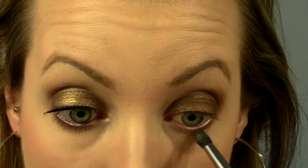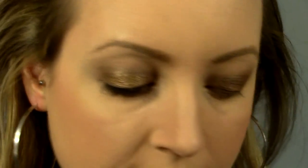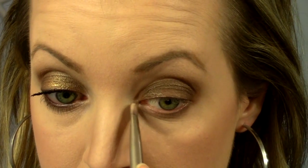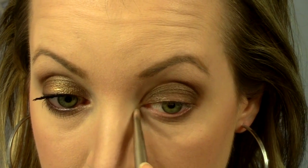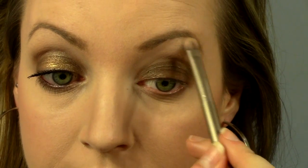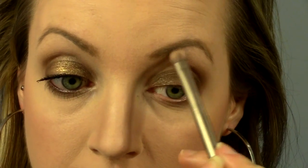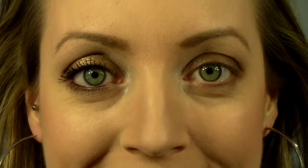Now I'm going to highlight a bit using the color Virgin. This is not my favorite highlight color, but I want to stick within the same palette. So I'm just going to place it right here on my inner tear duct corner, and I'm also going to place some just directly underneath my eyebrow, following the line of my eyebrow without bringing it down.